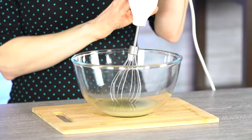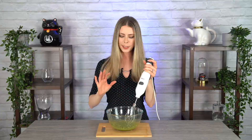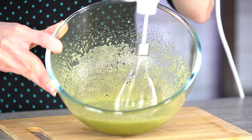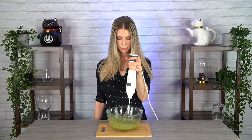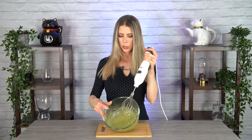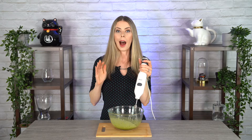We're going to begin whisking on low, and then as it gains frothiness we'll turn it to medium, and then we'll go to high. At about one minute in, it has almost doubled in size and it's really frothy on top and kind of thick. It's not ready yet, but it's definitely getting there. I'm going to go for another two to three minutes. I know this is a really long time, but it will definitely be worth it in the end.